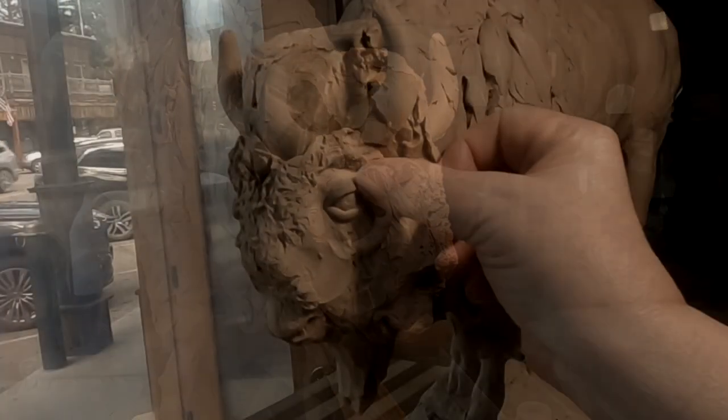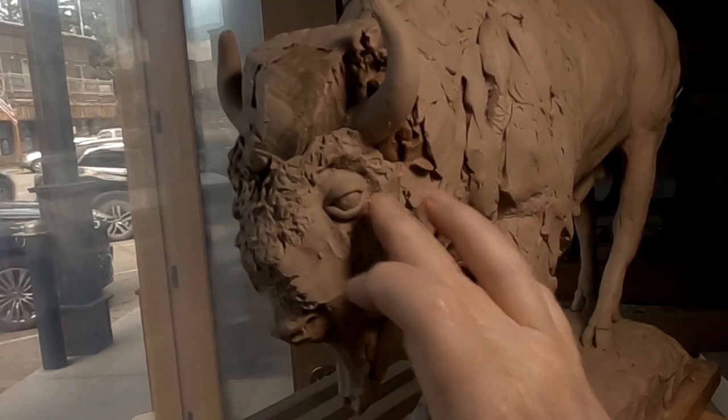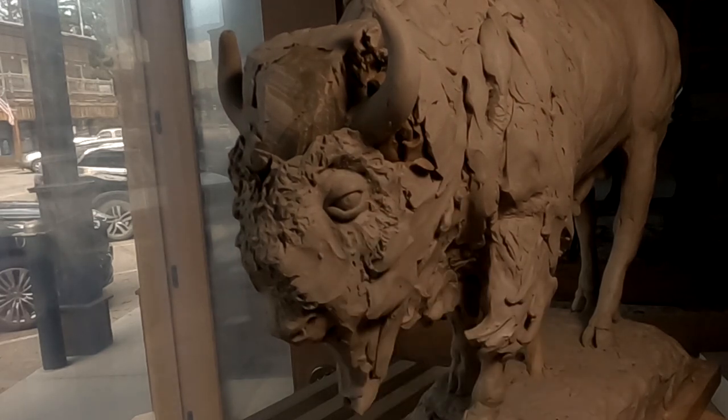The eyebrow — or the eyelid — is a little puffier than most animals. I'm not sure why, but it is.